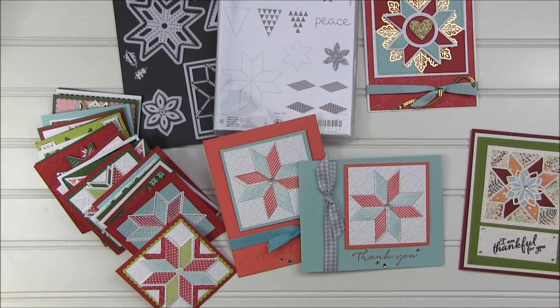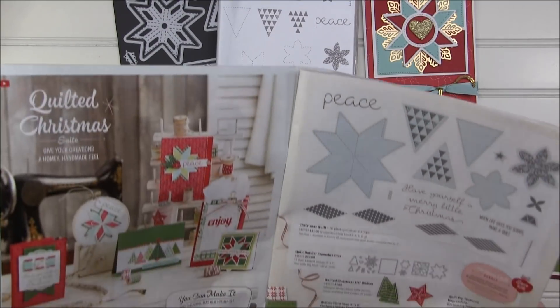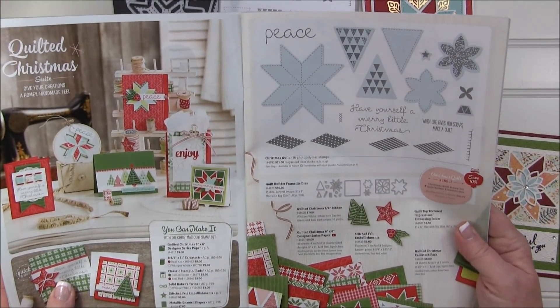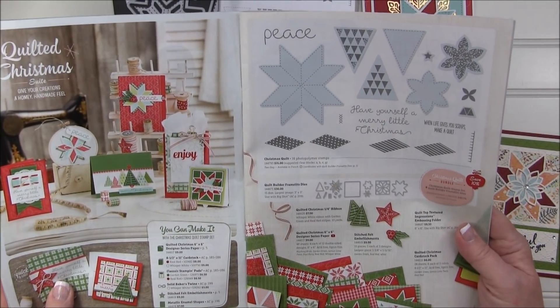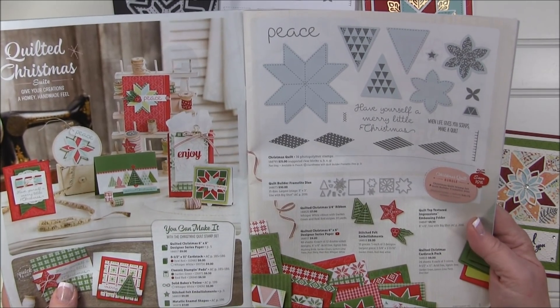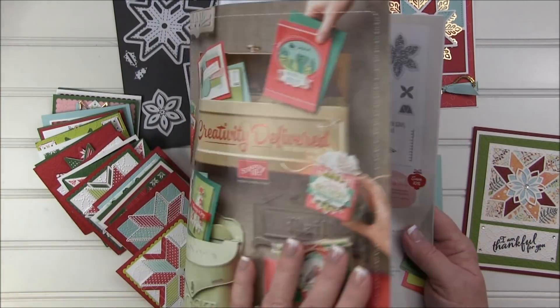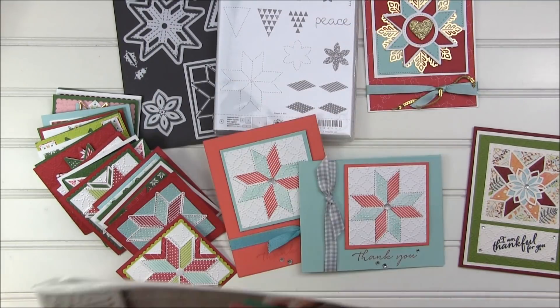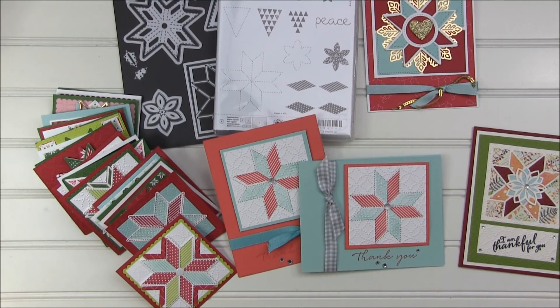Hello and welcome. Thank you for spending some time with me today. I thought we would chat about this amazing quilted Christmas bundle from Stampin' Up! You're going to find it on pages four and five in the 2017 holiday catalog. I have several samples here to show you and I thought you might enjoy seeing some of the great ideas that you can use with this.